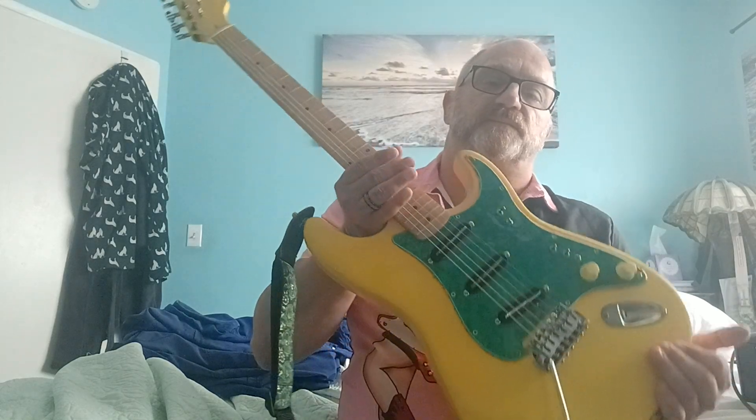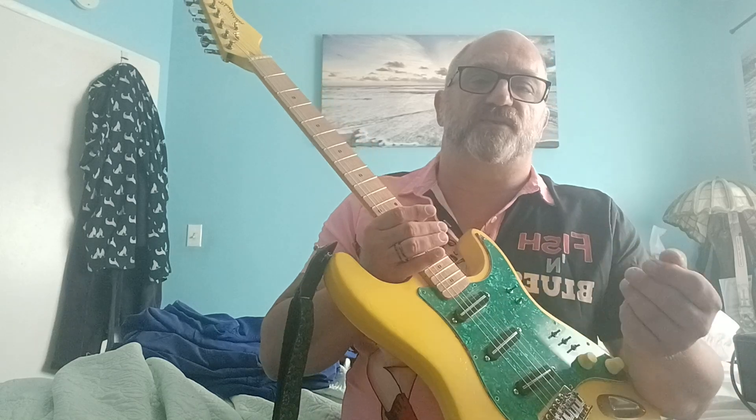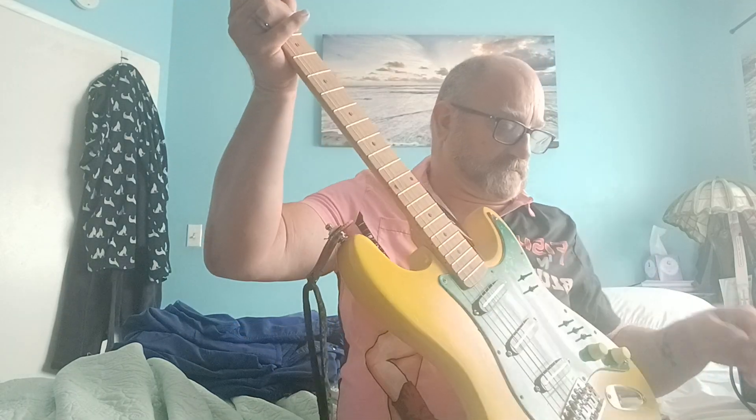The three new pickups are TNT Dragonfire Strat-style pickups with blades instead of the individual pole pieces. And instead of me yakking any more, I'm going to show you.